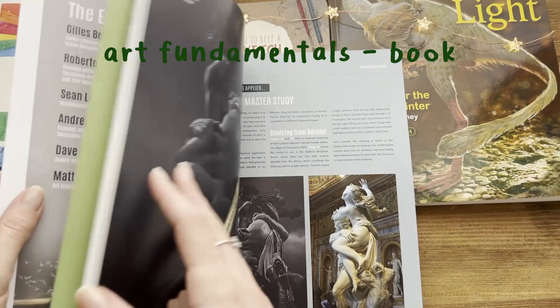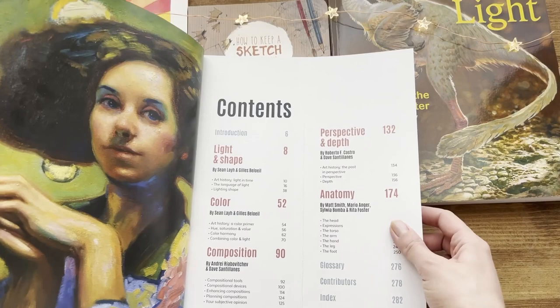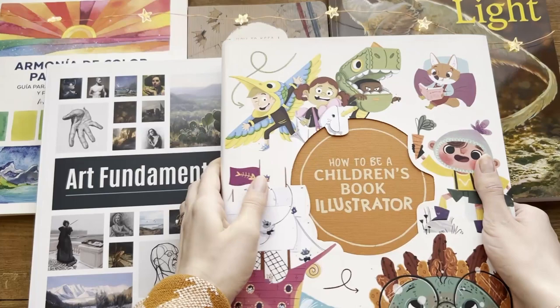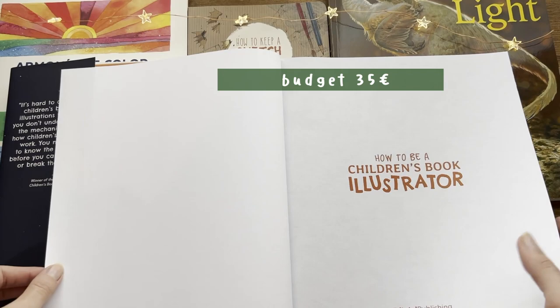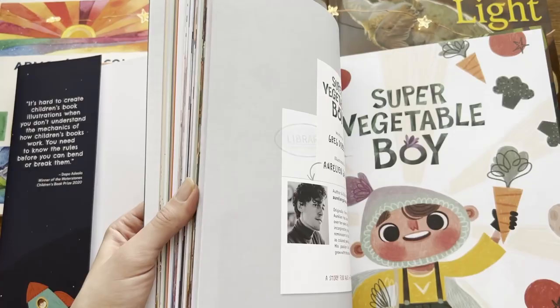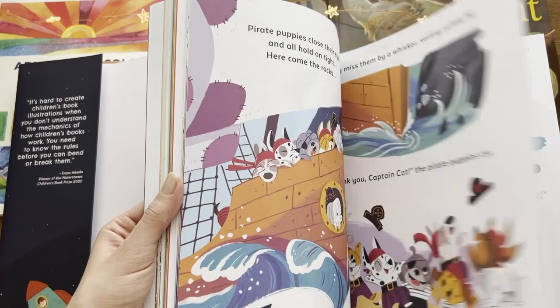Another book that all artists should have is a book about art fundamentals — this being color, light, composition, perspective, and anatomy. Either you are a beginner or a professional artist, coming back to these basic concepts will help you improve your art. If you want to become a children's book illustrator, or if your artist friend does, then this is a nice book to have. It contains useful information on the technical jargon, character design based on different age and cultural ranges, as well as behind the scenes of 8 different artists' work. Also the quality of the print is insane.